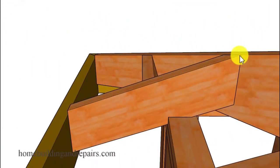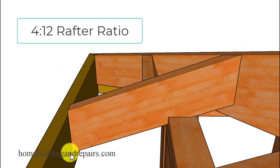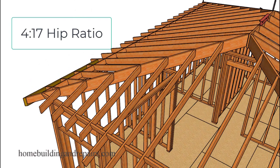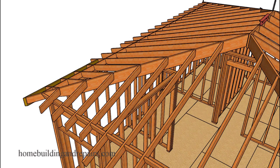The plumb cut will be the same at both ends of your jack rafters, your common rafters, and even the hip rafters, if you use the ratios provided in the video. Just don't make the mistake of using the 4 and 17 ratio for the common or fill rafters — the plumb cut for common and jack rafters is a 4 and 12, while the hip rafter uses 4 and 17. You're going to have to change the ratio numbers on the framing square if you're building a roof with a different pitch ratio.